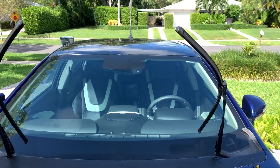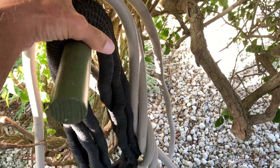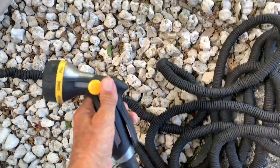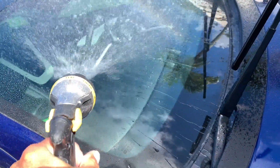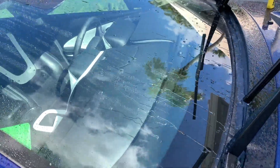Now let's just squirt some water on it and see how it works. I'm going to grab my hose — I think it's on, turn it off, pop it open. All right here we go. Look how fast it beads off!